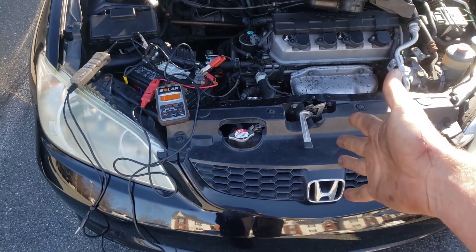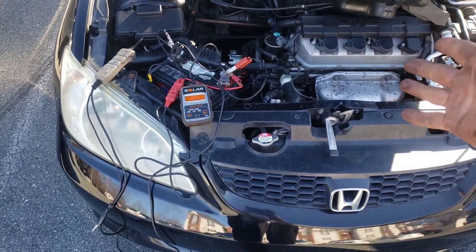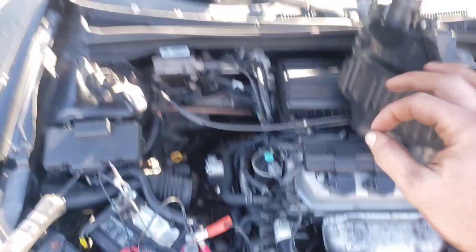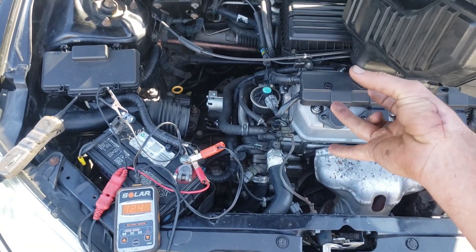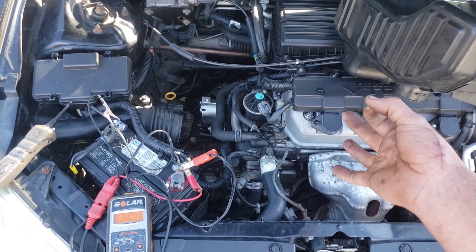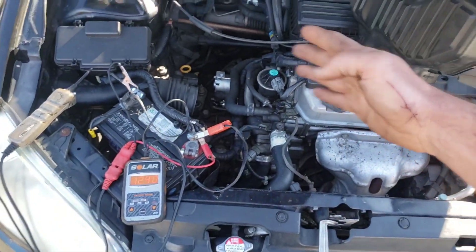Hey guys, so today I have a 2001 Honda Civic — 2001 through 2005 actually. We have a no crank, no start situation, and there are four pretty common things it could be: a battery connection, a bad battery itself, a bad starter, or an ignition switch. The ignition switch is the least common. I'm going to walk you through how to check all of those.